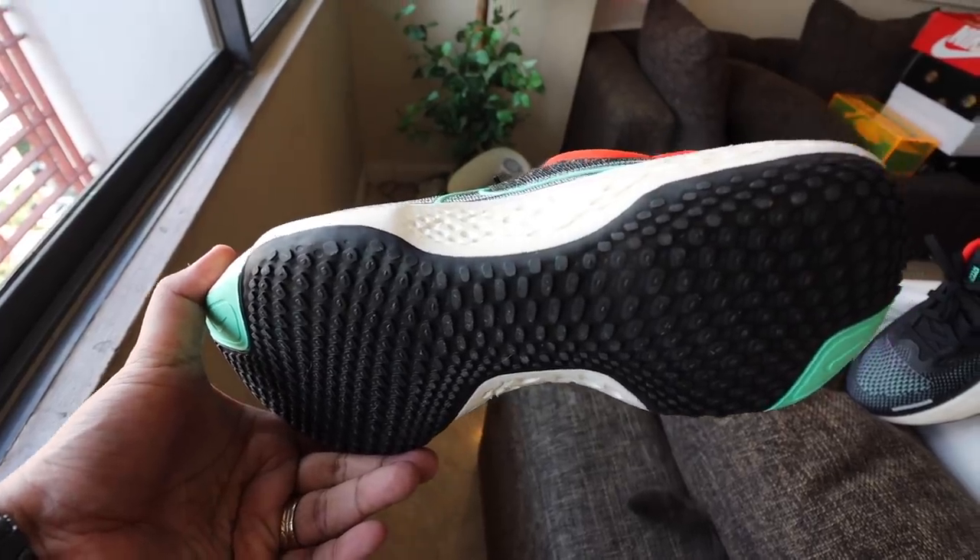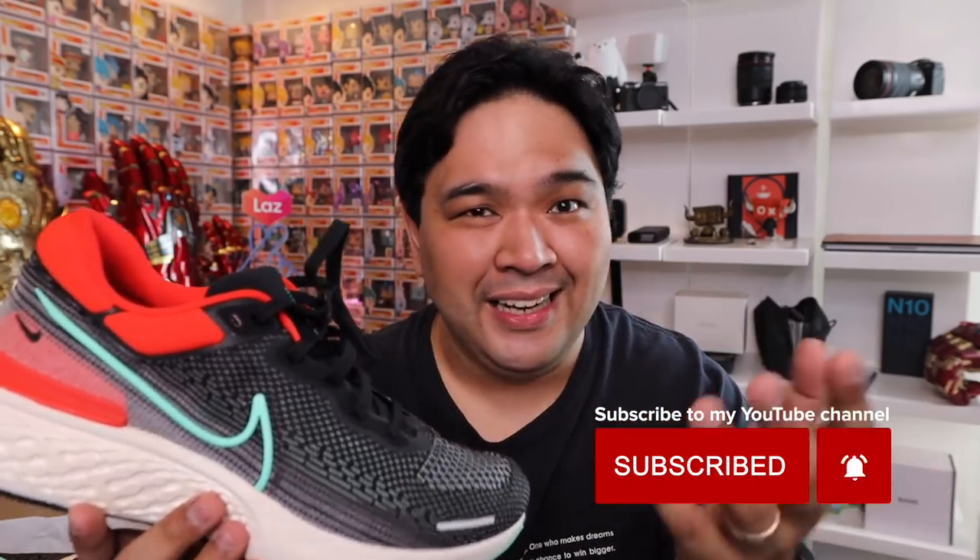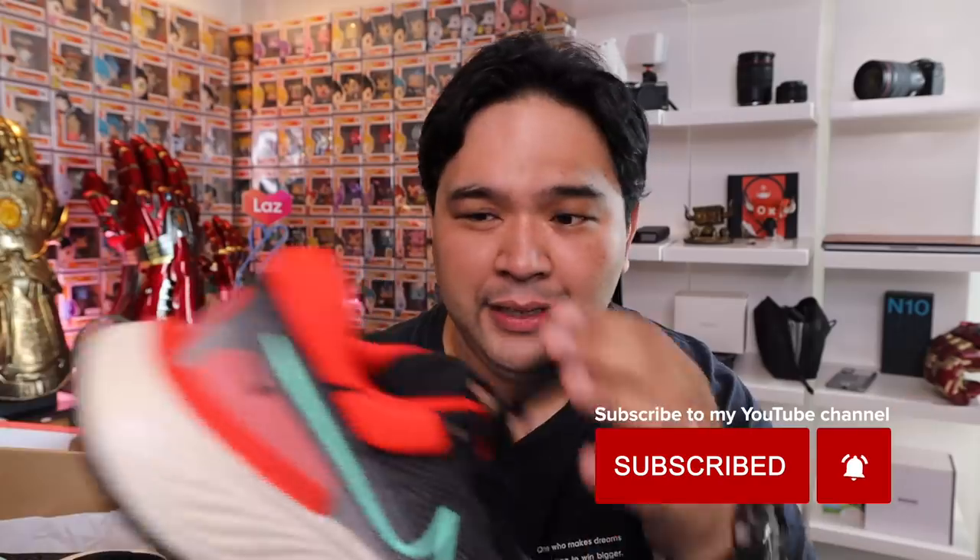Now, apart from the outsole and the midsole, you have to take a look at the upper. This is where some YouTubers, especially running YouTubers, were a bit torn — some didn't like it, some kind of preferred it. I think from a leisurely runner perspective, it works. From an athleisure perspective, it works. But if you really want a very lightweight shoe, you're better off with a lighter execution of Flyknit versus this one, because this one is a little bit more robust with thicker panels. And the padding around the ankle is really thick — it is pillowy thick.